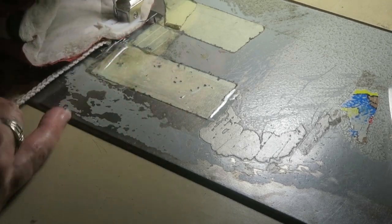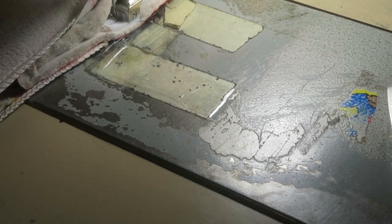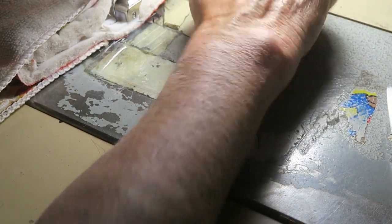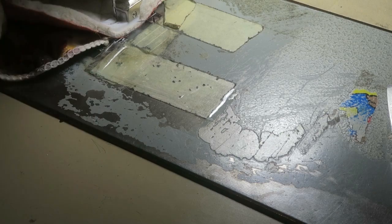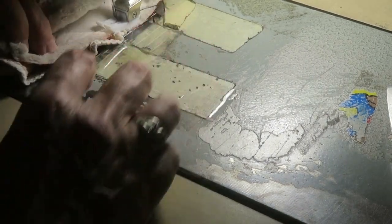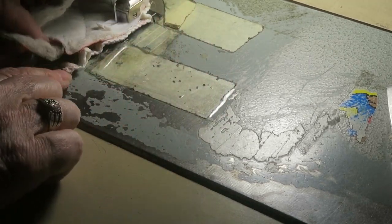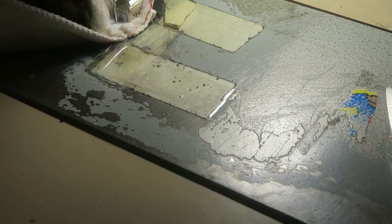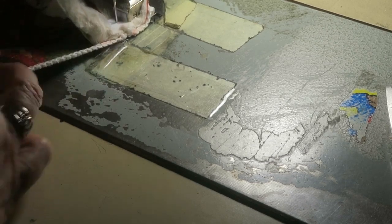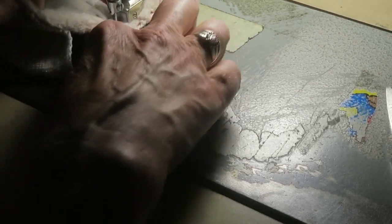Do little tucks as you go — these are the two sides right there. Do a little snip so I know where it is, or you can pin it. That's going to go right there. Okay, just do little tucks to get it to fit on, and I'll match that tuck up with the seam.